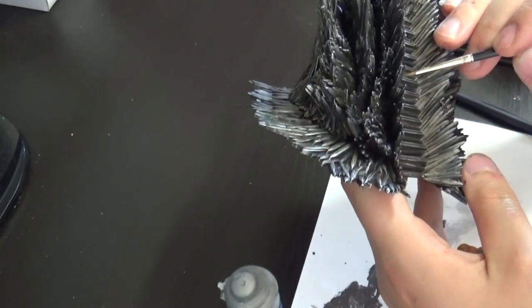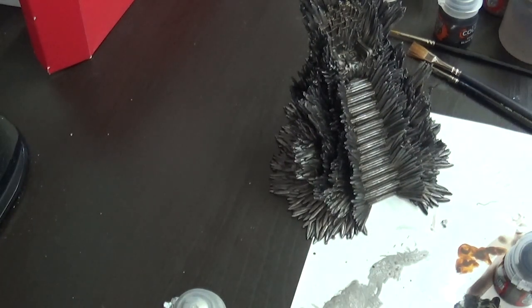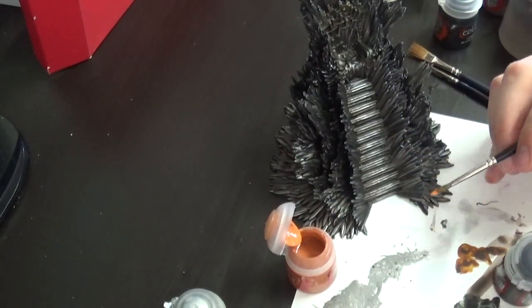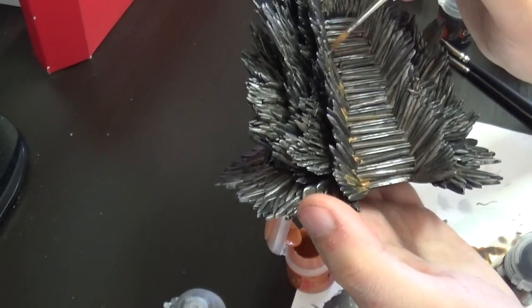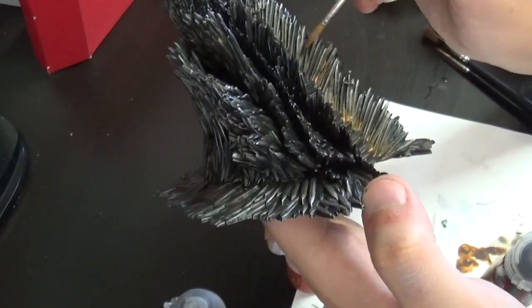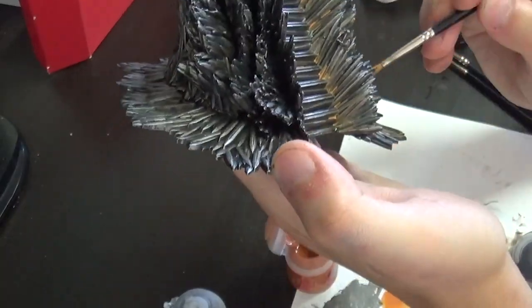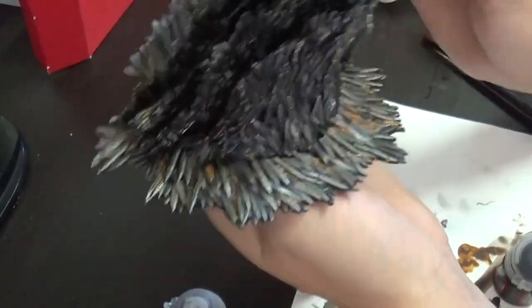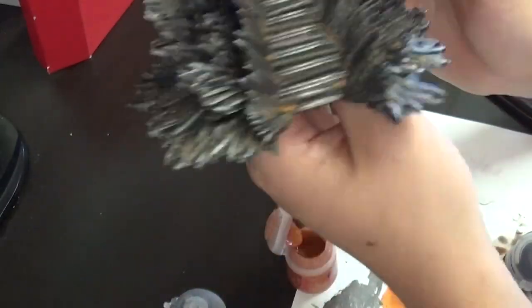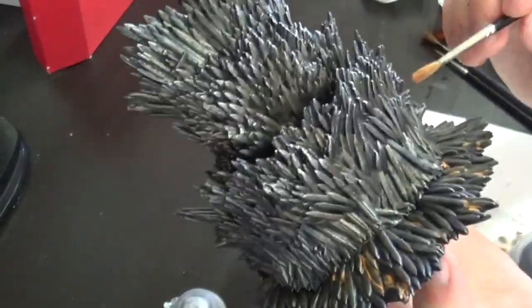I'm going back in with a bit of Iron Warriors to touch up the stairs — it was a bit too bright for my taste. You can always go back and apply shades in other steps if you like. Next is the brightest weathering step — a rust effect using Jokaero Orange watered down extremely. Don't be scared, it looks really bright right now, but it will tone down a lot when dry. Too much weathering is no problem — you can always tone it back down with Agrax Earthshade or a black wash.